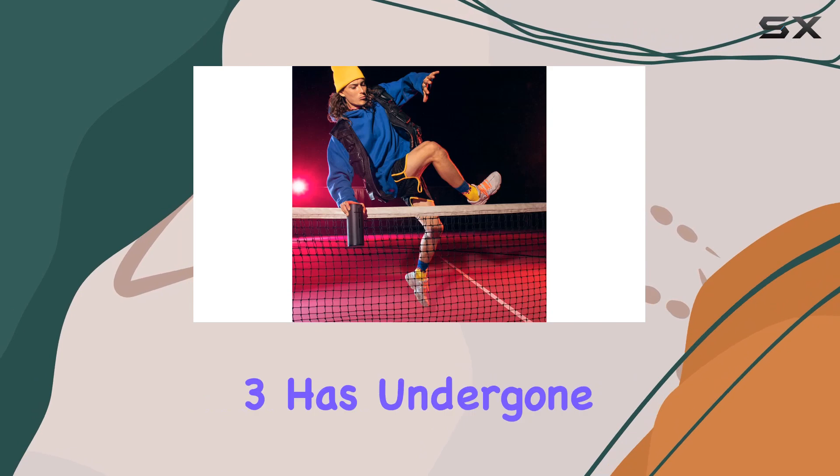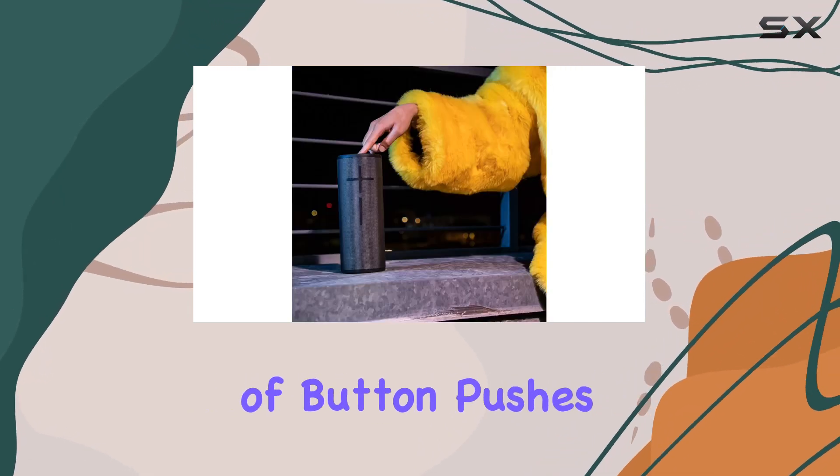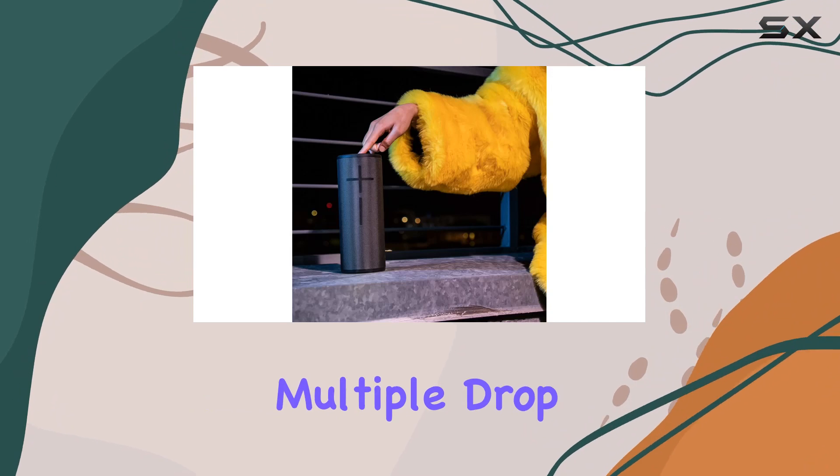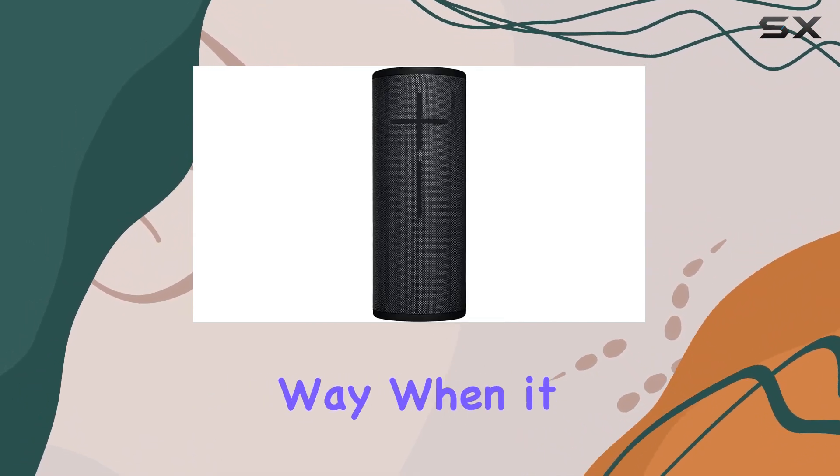Durability is a highlight here. The Megaboom 3 has undergone more than 25 rigorous tests, enduring thousands of button pushes, tumbles, and multiple drop tests. It's a speaker built tough and ready for any adventure you throw its way.